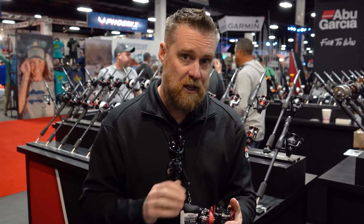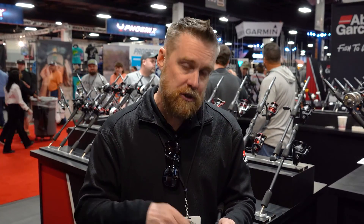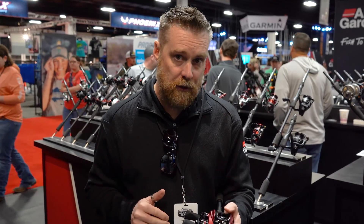The other way that this reel really excels is if you're going to throw a topwater bait. You don't really even have to move the rod to work the bait — you can just use the speed of the reel to work the bait. So it has a lot of applications.